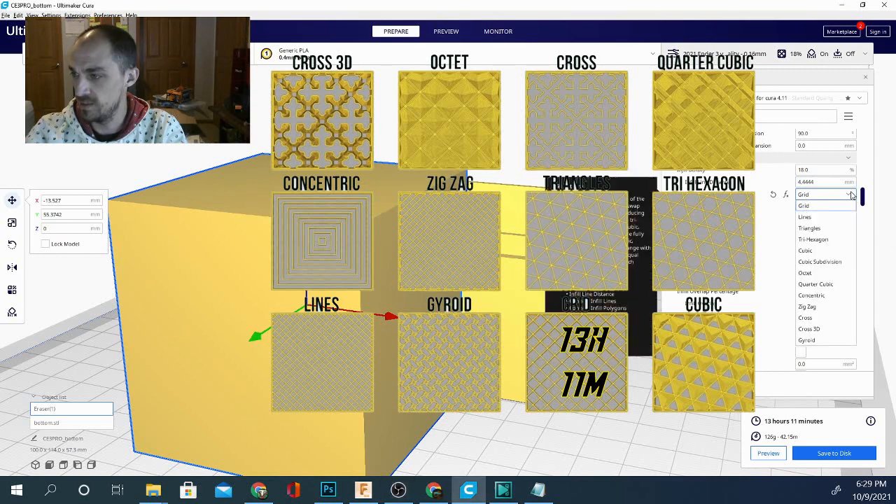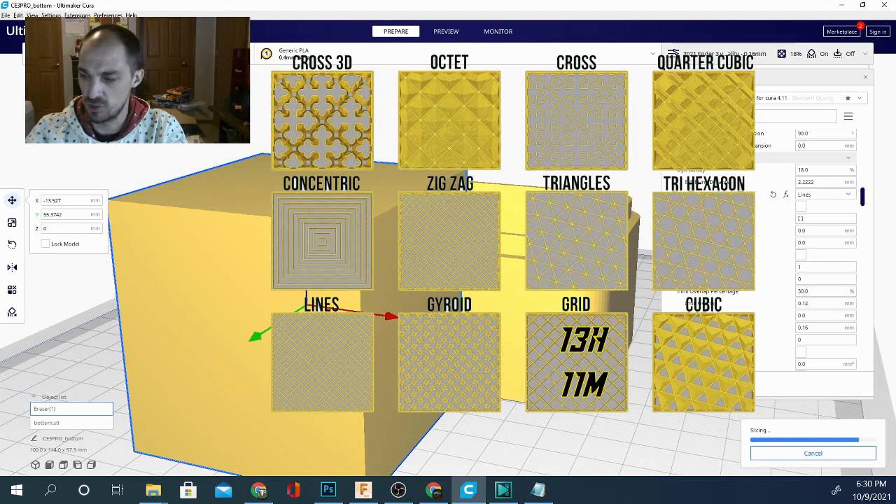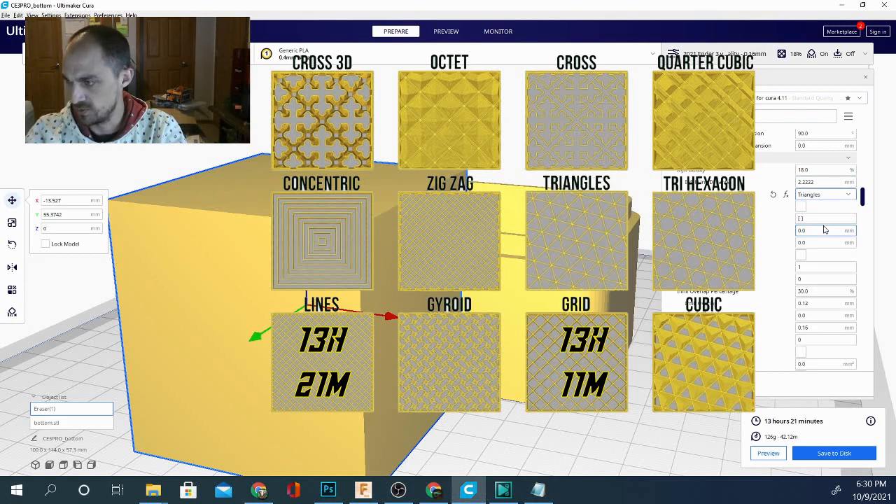The next pattern is lines — we'll see if this goes any faster. Thankfully, since it's a large square object, it's computing rather quickly. That one gave us a time of 13 hours 21 minutes and 126 grams. So the next pattern is triangles.